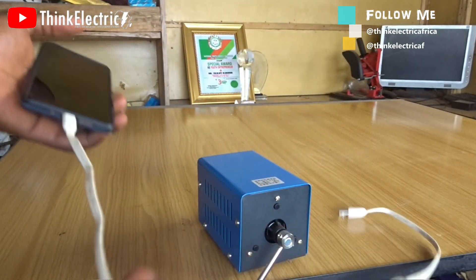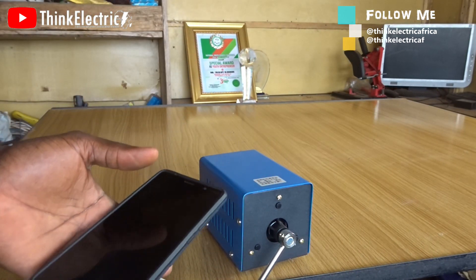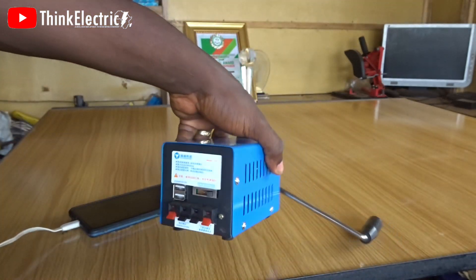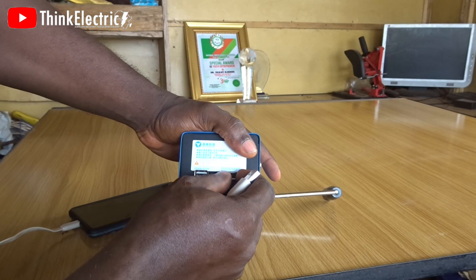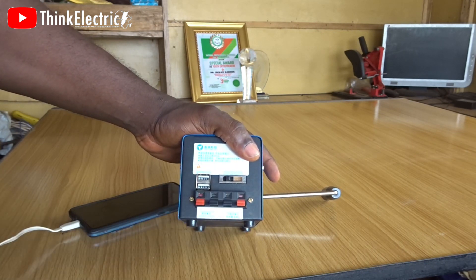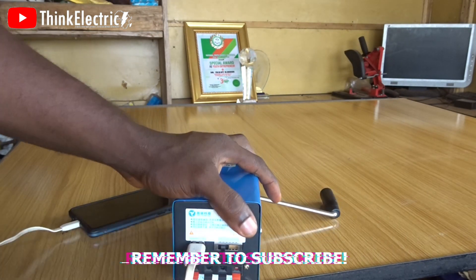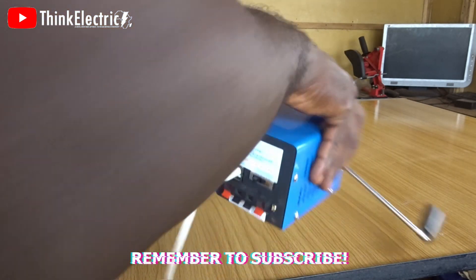My phone is super dead right now, so I want to try and use this to charge it up and see how it works. Please do not forget — you have to switch this to five volts. Very, very important. If you take it above five volts, you know what may happen. So let's try this.